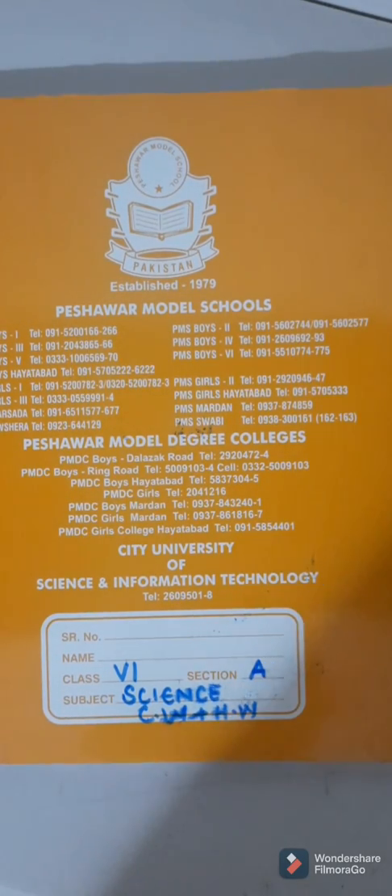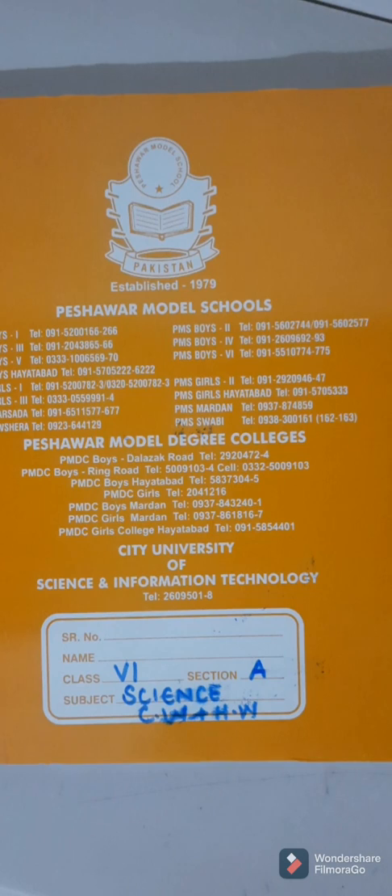Bismillahirrahmanirrahim, assalamualaikum my dear students. A very happy day to all of you — hope all of you are safe and sound at home. I am your science teacher, here to discuss some important points regarding your work from home project, and we'll also discuss some tips which will help you to improve your handwriting and presentation skills.